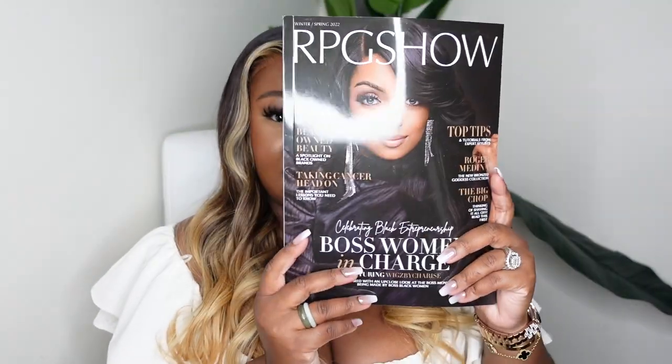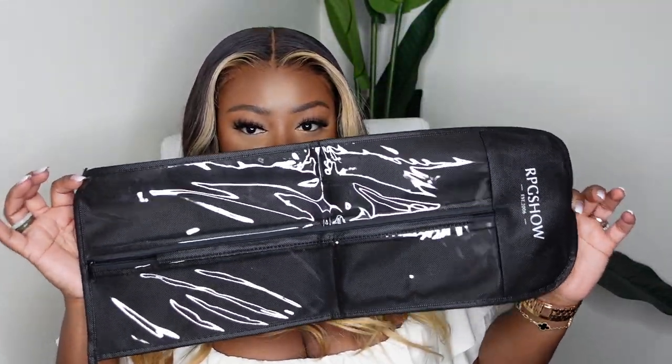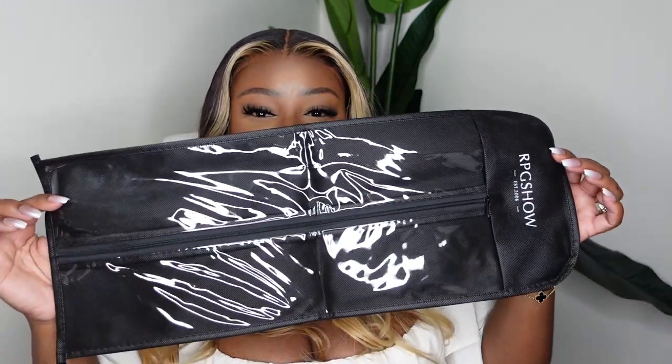They also gave me a nice brown pair of wig caps, their magazine — what company has their own magazine, I'll wait — and last but not least this bougie wig storage bag that zips up and down. You can put your wig in here and store it beautifully. When you're around others, like when you pull up for your hair appointment, put your wig in this and take it with you so your stylist can install it right out of the bag. So cute, fabulous, and bougie — I love that for me.